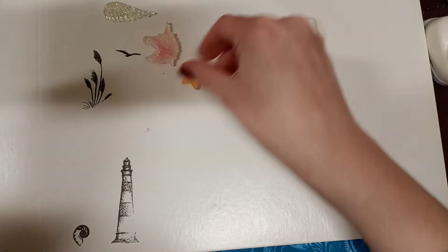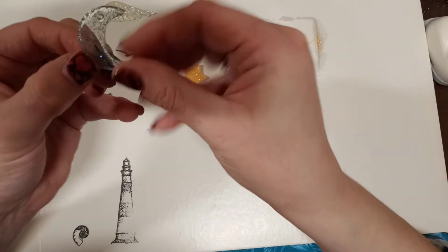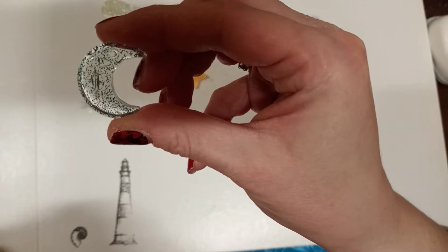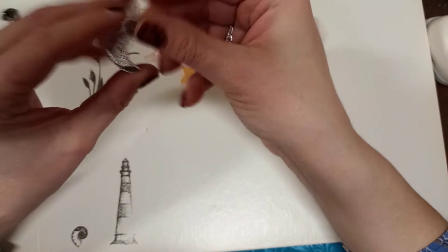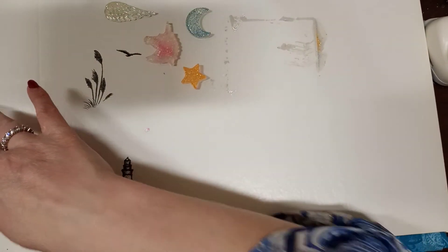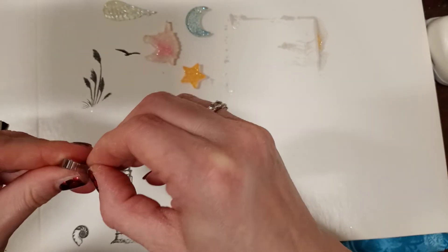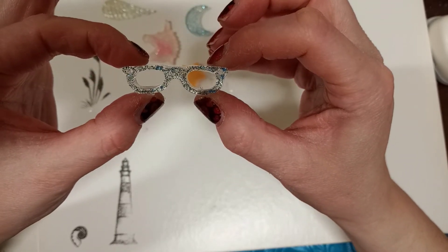These came cute! Here's the moon - if you can see, there are a few tiny air bubbles in there, but it's not bad at all. That's how the moon came out. And we got one more - these glasses. Let me take this piece off right here. Oh, those came cute! So we have the glasses.